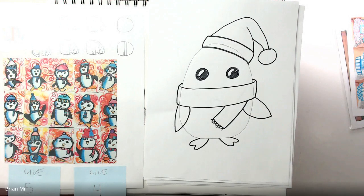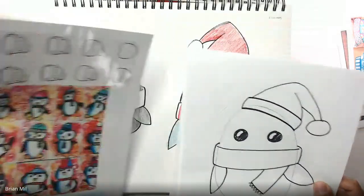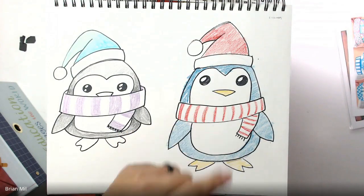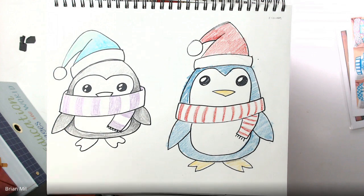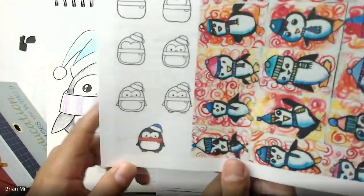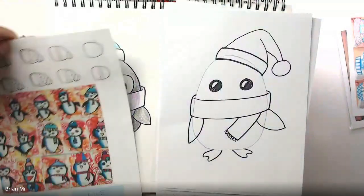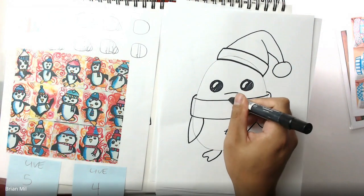Looking back at my sketchbook examples, it's up to you to decide where you want to put the beak. You can either have it exposed so it's clearly visible, or tuck it inside the scarf to make it look a little more cute. I got the tucked-in idea from a tutorial I found on Google Images. For this one I'm going to make the beak barely touching the scarf — just barely.